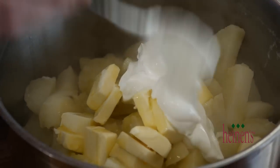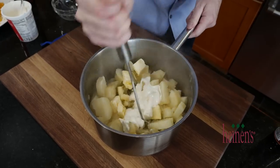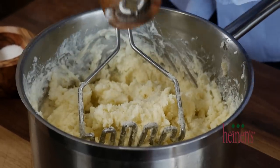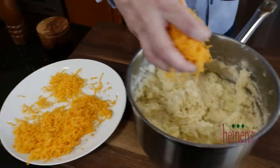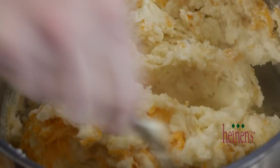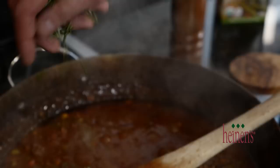Add extra virgin olive oil and sour cream, then mash everything together. Follow it up by seasoning with salt and pepper, and gently fold in some finely shredded mild cheddar cheese with a large spoon. These mashed potatoes smell and taste phenomenal.